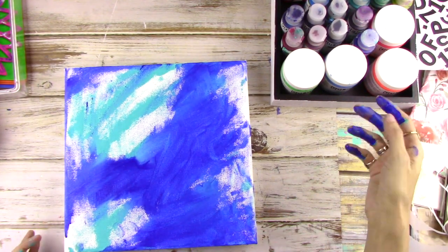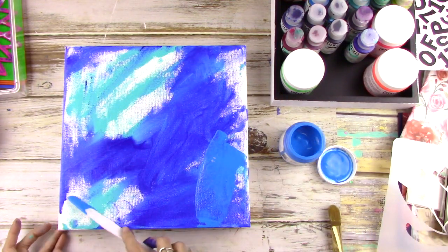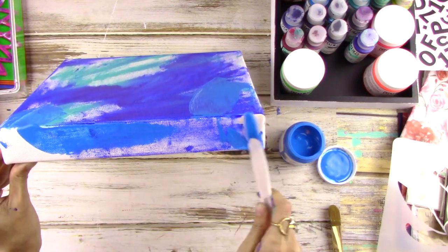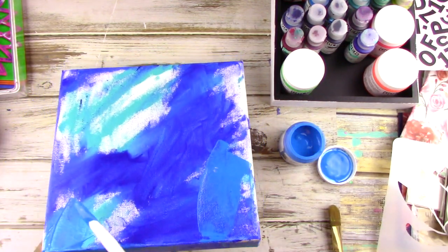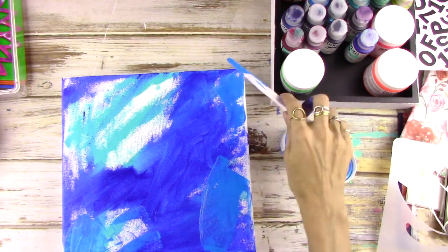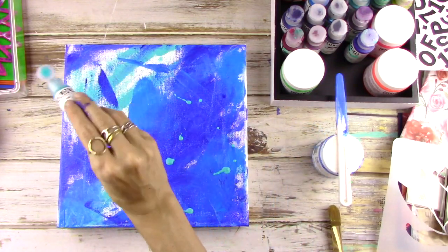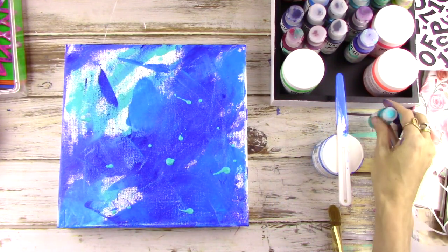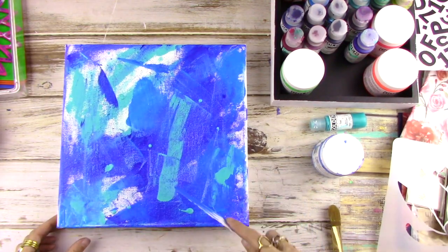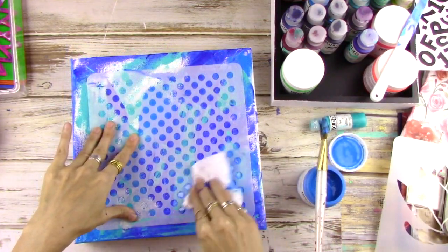I'm also going to add some fluorescent blue acrylic paint and just use my palette knife to vary the marks a little bit. Again, make sure to get the sides. The reason I'm using similar colors is so that if they're still wet and they mix, it won't make muddy brown colors. At this point, you can just use any colors you like as long as they are analogous — similar to each other or close together on the color wheel.